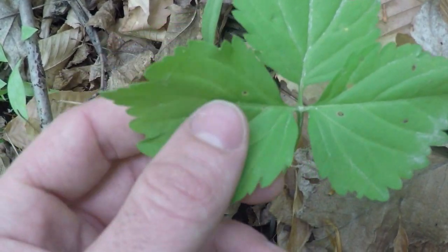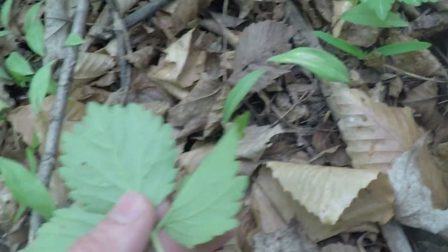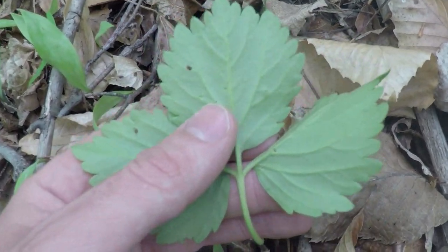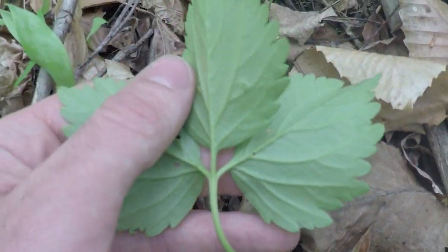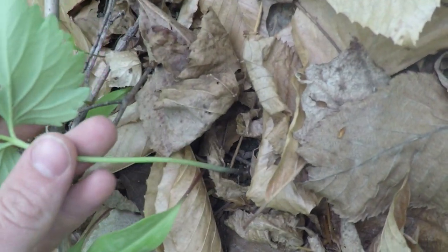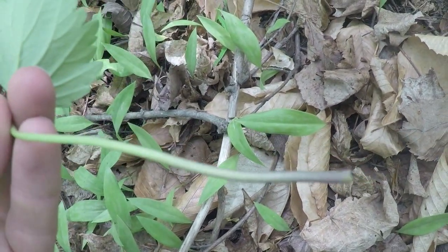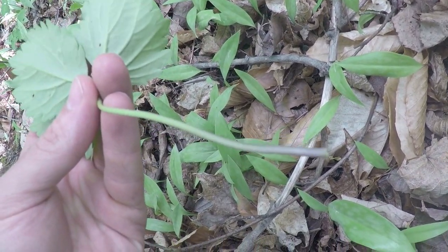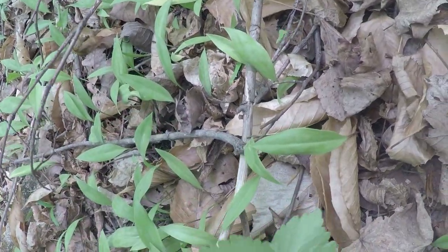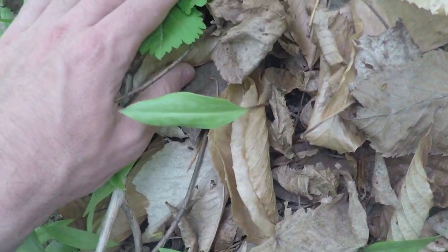This bulge on the underside is very consistent with toothwort. The underside of the leaf is pale and has a silvery white appearance, and you get a strong view of the veins. The stem is hairless, gradually coming to a very light pink on the bottom.